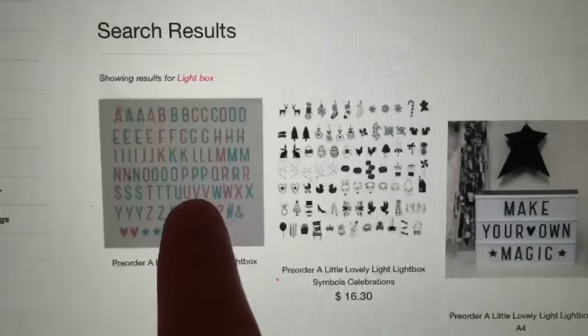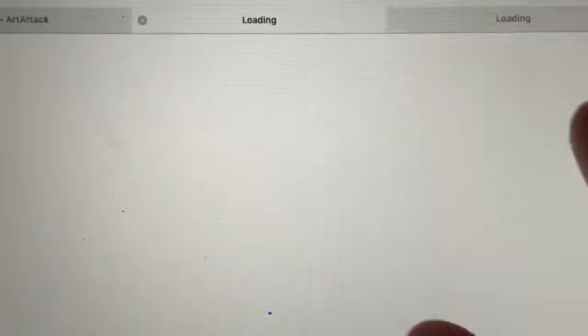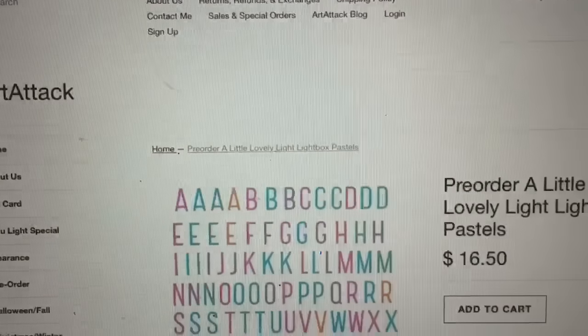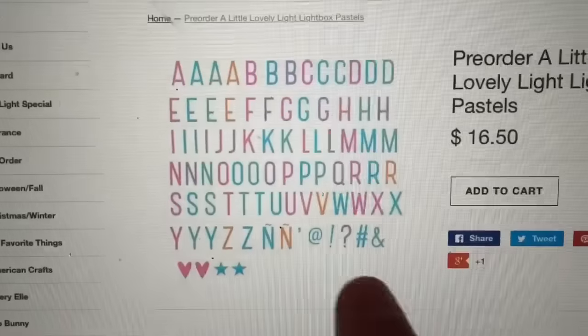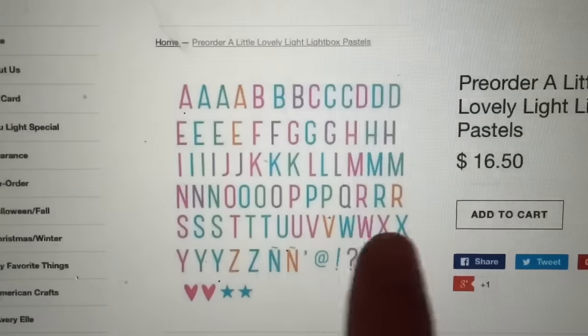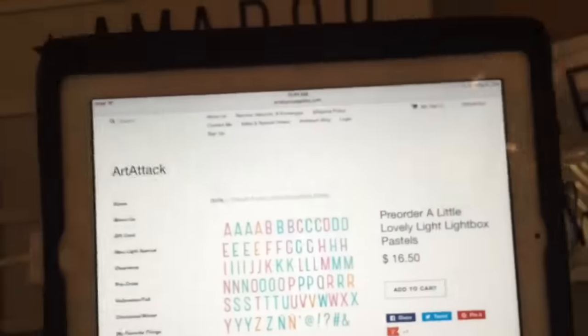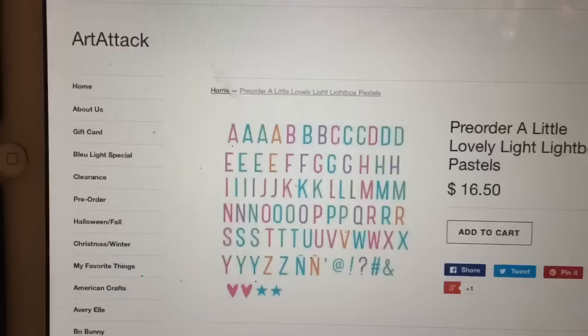I'll open it in a new one so you guys can see, because I think I'm also getting these — I know, I know. But look how cute — they're pastel letters. Look at all those, they're just super cute. They come — it's basically the same ones you get with the box already, but in pastels.